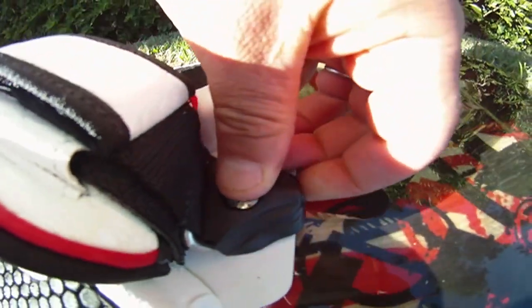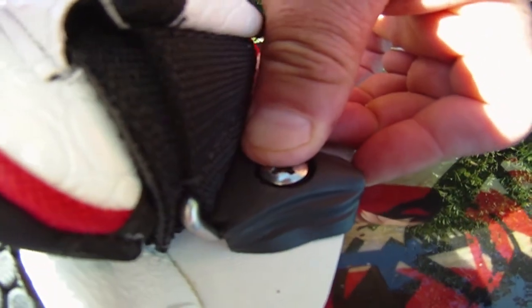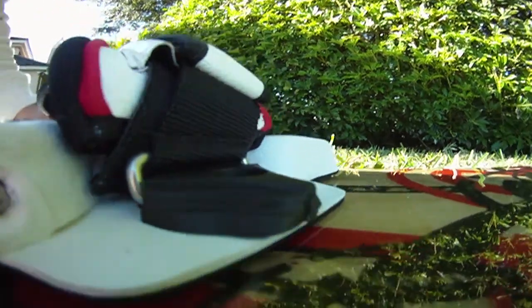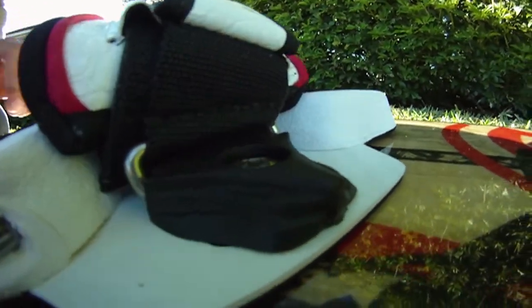Put the screw right inside there, take the screwdriver and start screwing. You don't want it too tight because you want to be able to move the pad front and back until you find your settings. Once you find them, then you can tighten it.